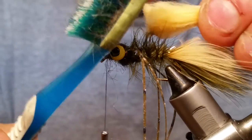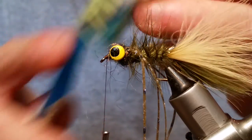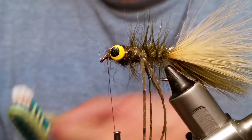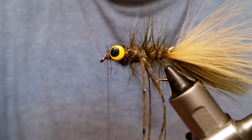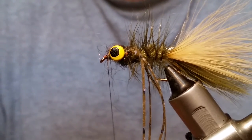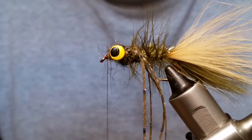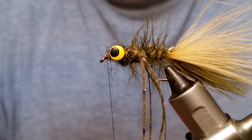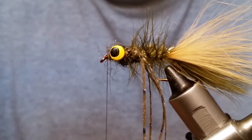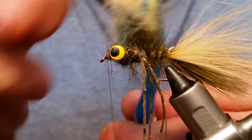Take a toothbrush and brush this out. I lay this on my base and just get it good and brushed out, holding one end fairly tight. What you're doing is getting all those little guard hairs out of there — crap fur, not craft fur! This honestly takes longer to do than it does to tie the entire fly.